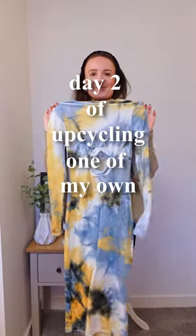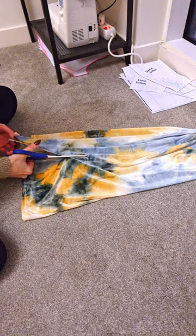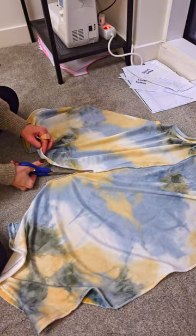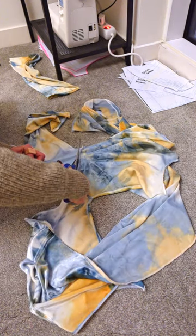Day 2 of upcycling one of my own DIYs. Today I'm revamping this tie-dye velvet dress I made a while ago for my holiday to Turkey. Whilst the idea was great, I did not end up wearing it as much as I would have liked to, so the plan is to turn it into a more everyday kind of item.